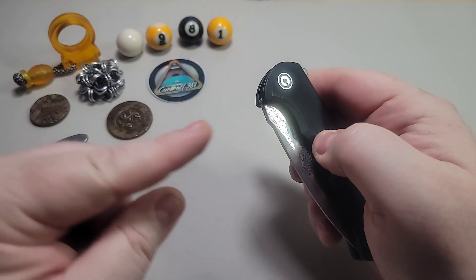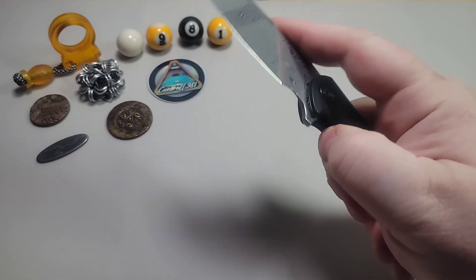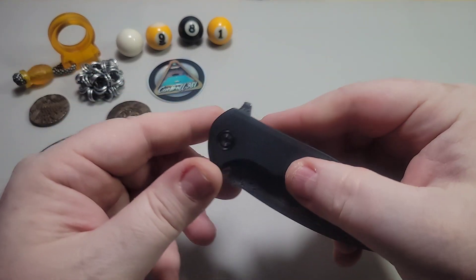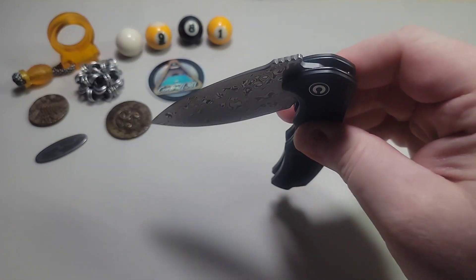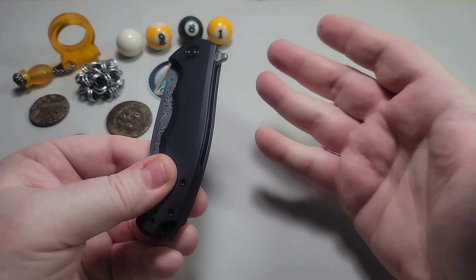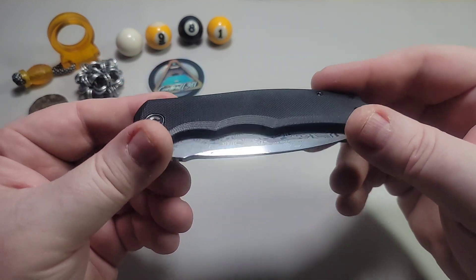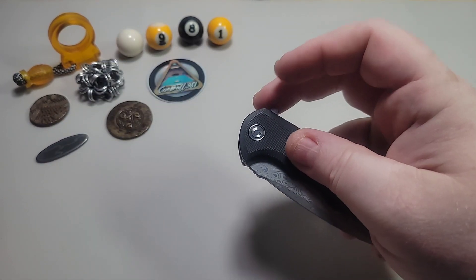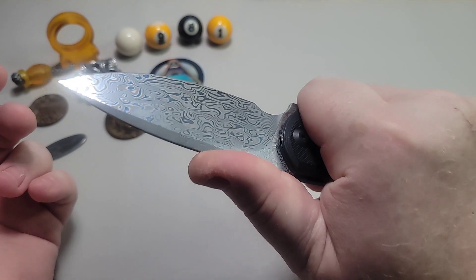It would be nice if this had a thumb stud you could use here, but to be quite honest it's so simple — the detent is just so perfect on this knife. It's a very fidgety knife, considering it was really only meant to have one form of deployment. Super smooth, and I have yet to replace any of the stock bearings on all my knives. I'm still running stock, which is a testament to the design and the good tolerances they created this knife with.